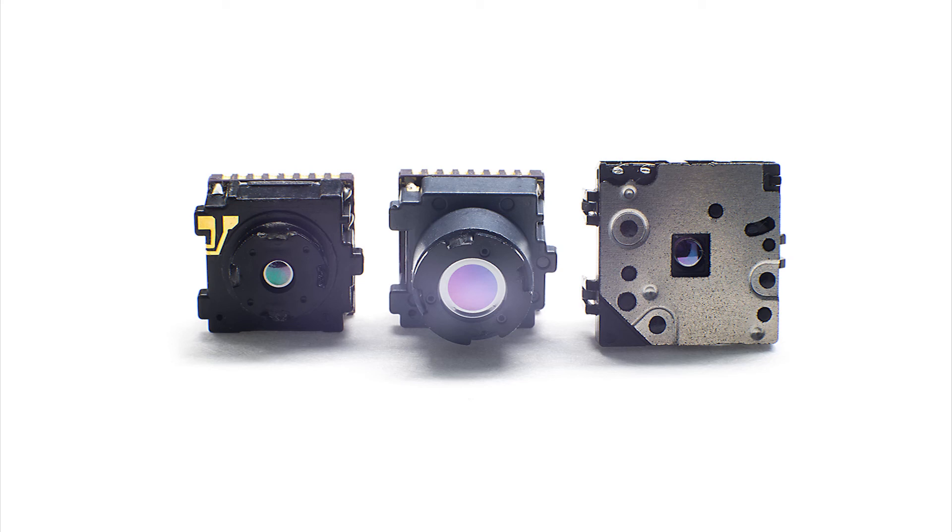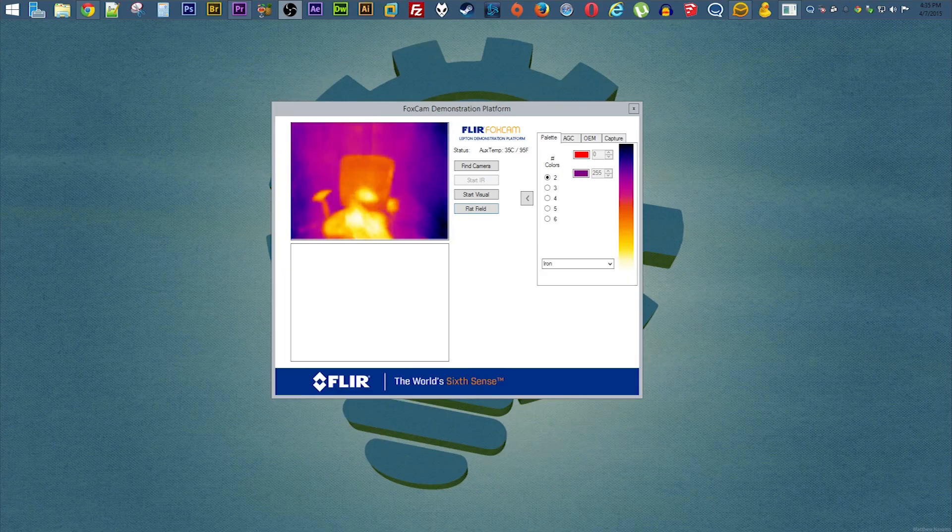All three Leptons are available now on groupgets.com. Thanks for watching, see you next time.